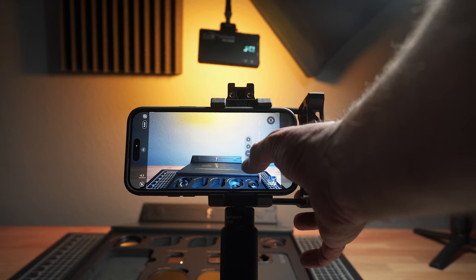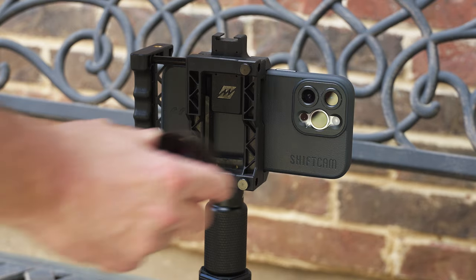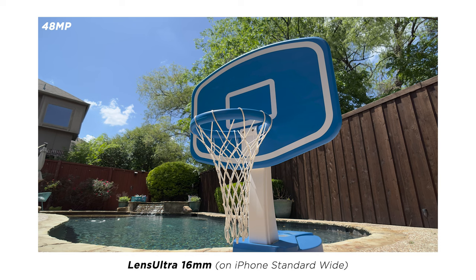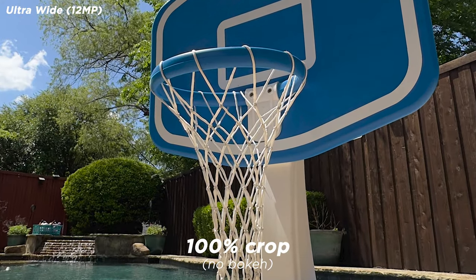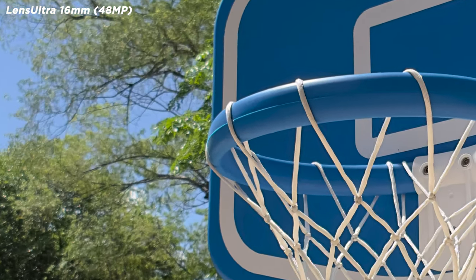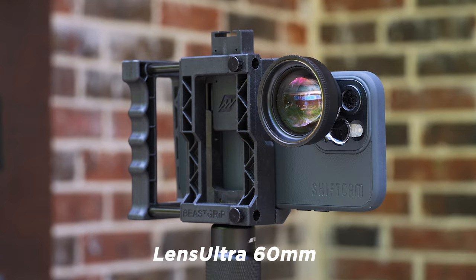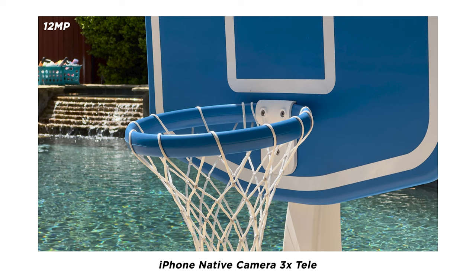A camera does have a built-in wide lens, but when you switch to it, it's only 12 megapixels and not nearly as high quality with a slower aperture. If you put the wide angle lens on the main camera, then you get a wide angle shot with higher quality. Same goes with a telephoto — you can use the telephoto built into your phone, but by using an add-on lens you keep it on the main camera and get higher quality. The 3x tele on the iPhone especially is not nearly as high quality for photography or video, and it has a slower aperture.